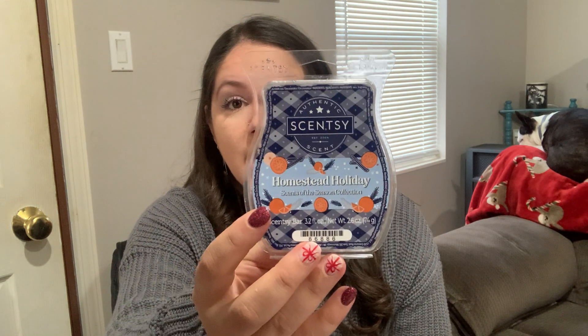I like this. I think this is a nice bar for Christmastime. Nothing I would club at all. I would maybe grab another bar or two just to warm as we approach the holiday season, closer to the actual holidays I would warm this maybe another time or two. So that was Homestead Holiday.